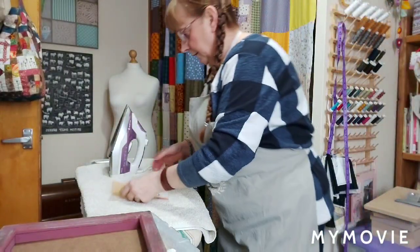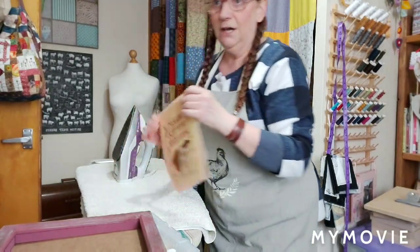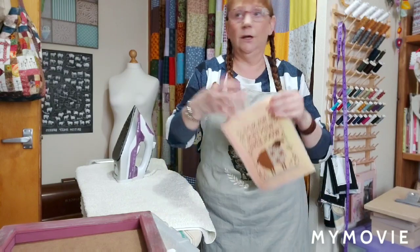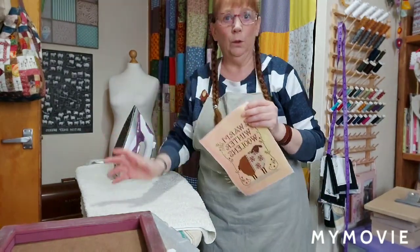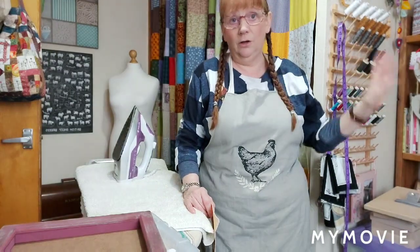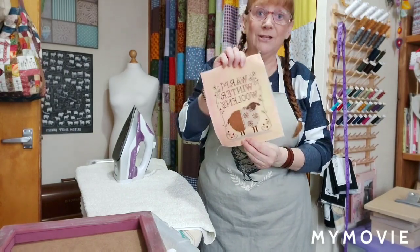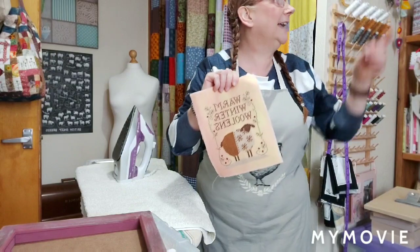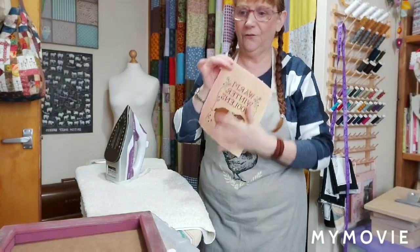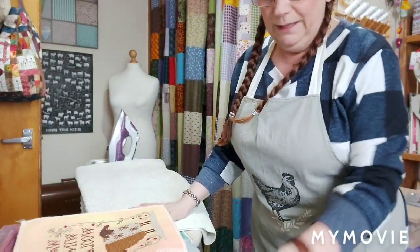Many years ago I used to do what everybody else did - lace it all up the back, pop it in a glass frame and put it on the wall. But these days you can really be adventurous. I wish this stuff was invented back then when we did the framing, because as you can see it's just got body now - it lays flat. Absolutely amazing.